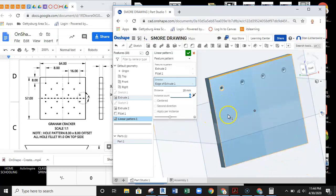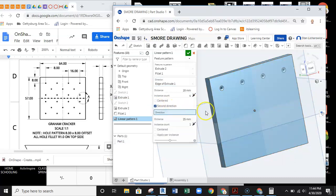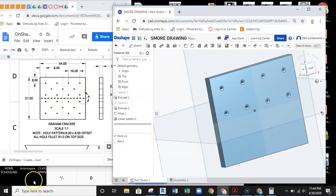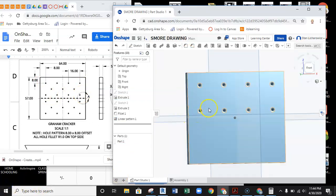I can also set up a second direction in the same array. The same pattern will have a distance of 16mm and 2 instances in that direction, running linearly. There are my two pattern rows of circles — the first linear pattern is complete.